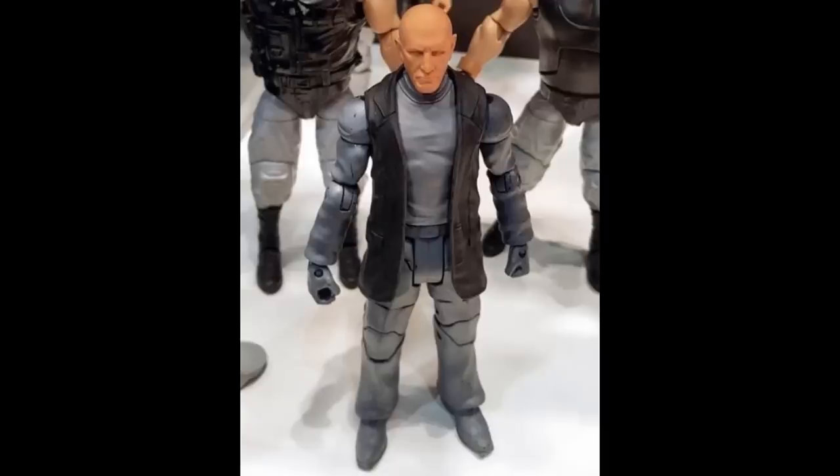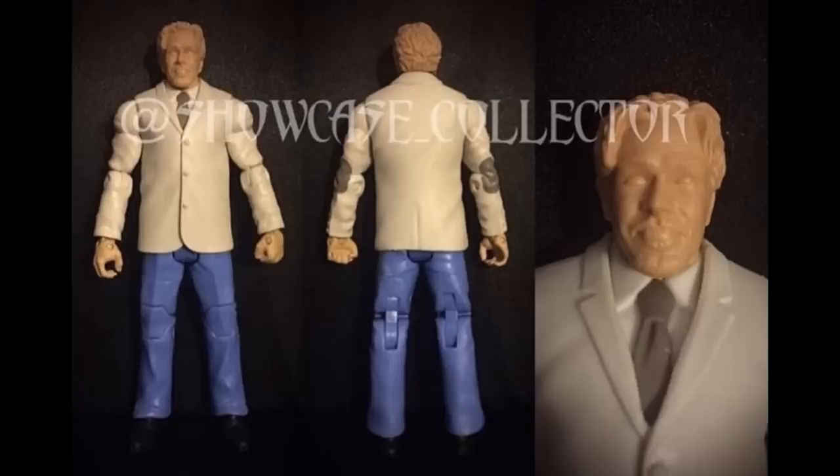We have a Paul Ellering figure that never got released. I don't know if this was supposed to be a Build-a-Figure or a regular Elite, but we never got it. I think this was way before he left the company, so I'm not sure why it was canceled. It's very disappointing because we did get our Authors of Pain Elites — this would have been great to pair with them on the shelf.